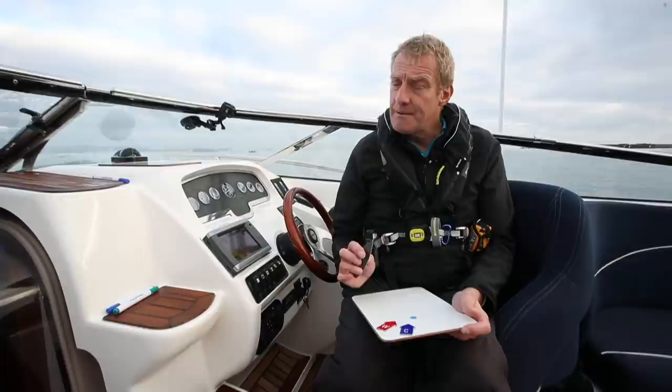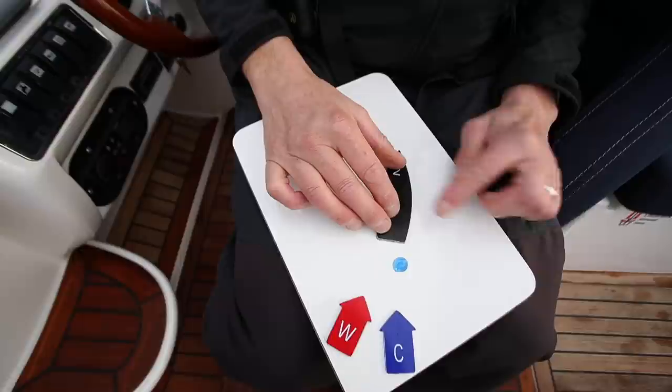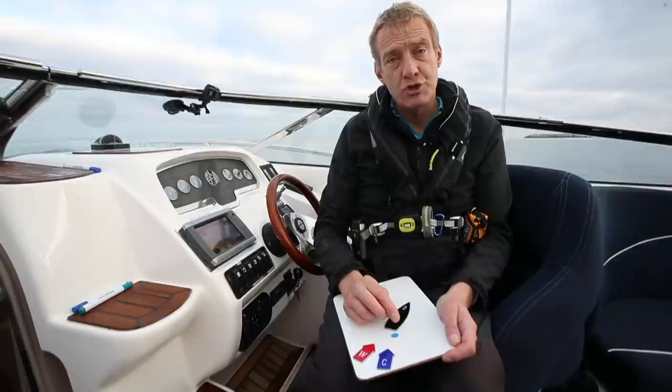To pick up a mooring buoy on my own we can do it two ways. They're the same but slightly different. I've rigged a line from the bow and brought it all the way down to the rear of the cockpit, and I'm going to reverse the boat up by gently bringing the boat into the elements with the stern — on the starboard side, because that's where my access to the stern is — and I'm going to take that bow line and thread it through.